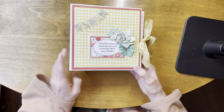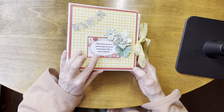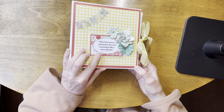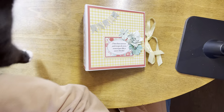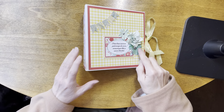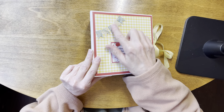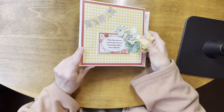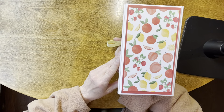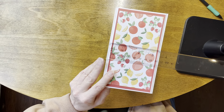On the front here we have a cut apart that's been matted about four times and it says, 'I love how summer just wraps its arms around you like a warm blanket.' We have some pretty green flowers. Up here we have some acrylic pieces that are formed into a banner, and it has a ribbon closure.